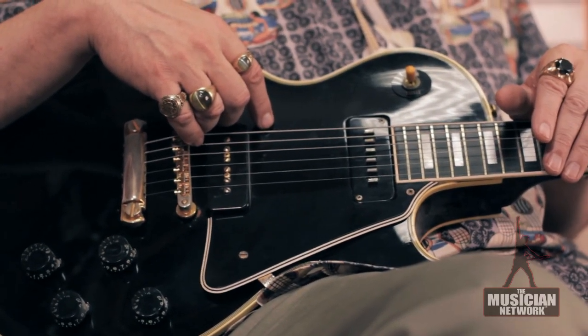Back then, these guitars were typically played by jazz players. Les Paul himself was a jazz player, and they were using heavy, flat-wound strings and certainly a wound third.